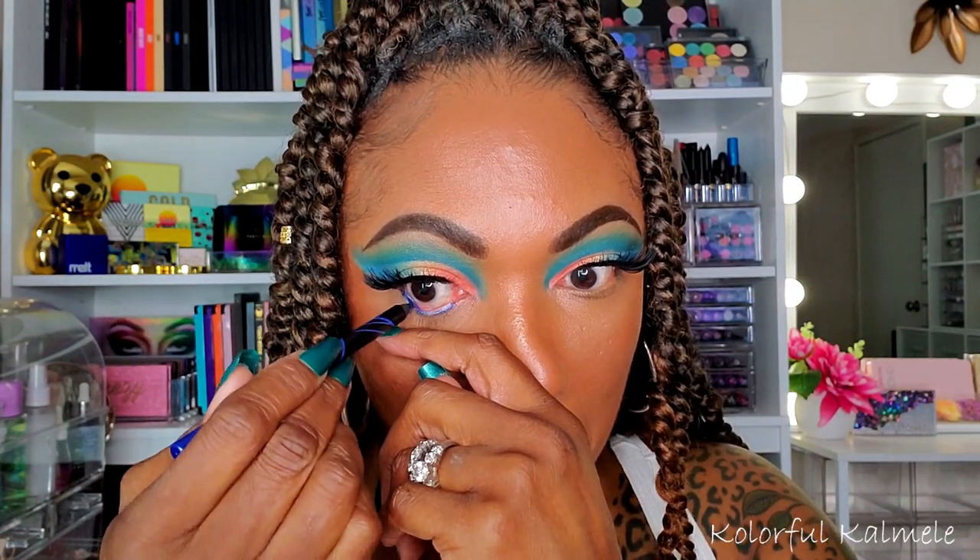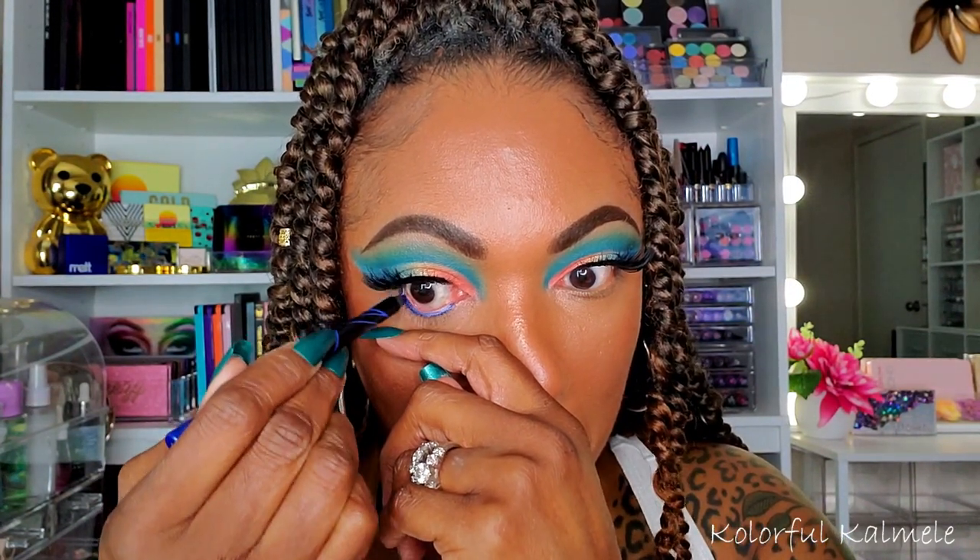Now for my lower lash line, I decided to keep it kind of simple. I'm just going in with a really pretty blue liner — you know, with the whole beach theme, I just kind of wanted to add the ocean on the bottom — adding more mascara to my lower lashes to go ahead and complete this eye look.